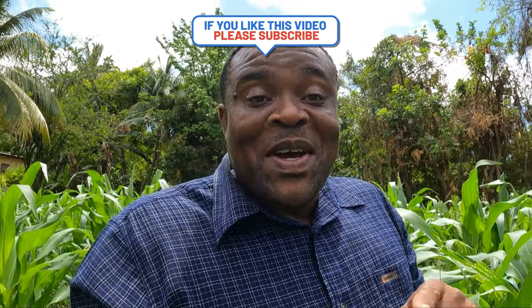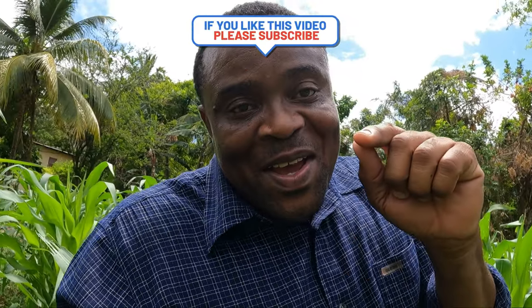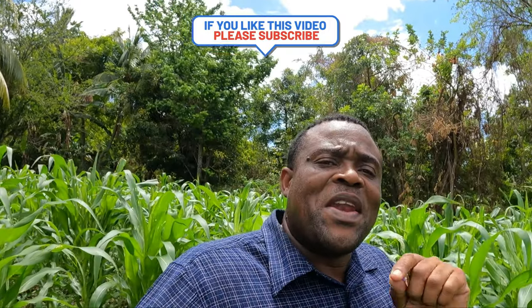If you learned something from this video, you can like, share, and also subscribe. Look out for many more backyard farming videos coming soon. Keep tuned to the channel. One love, one heart — and remember, always never give up.